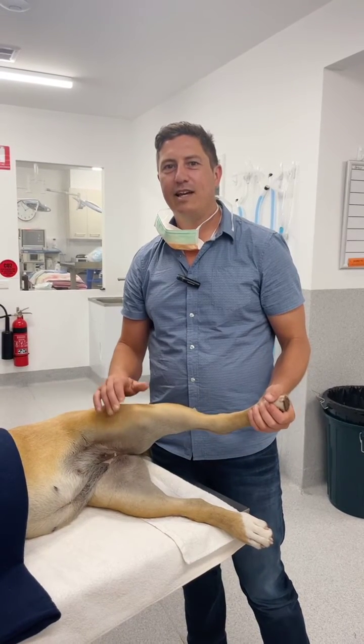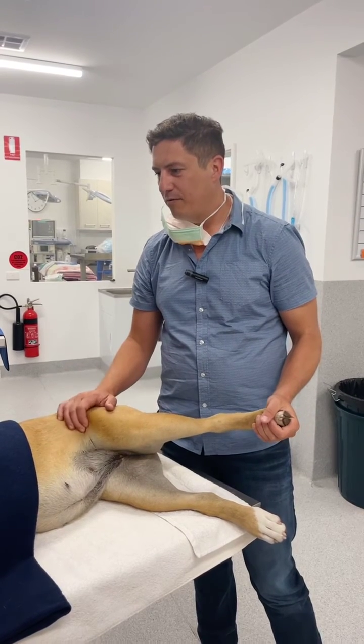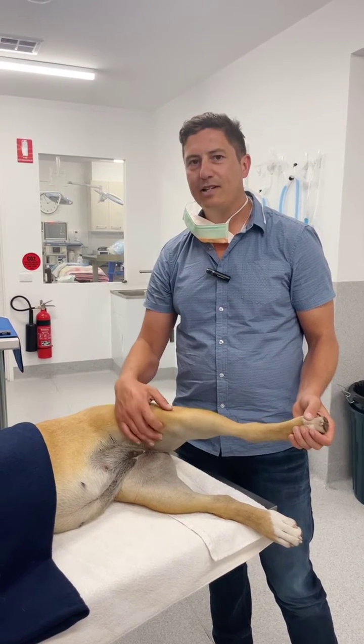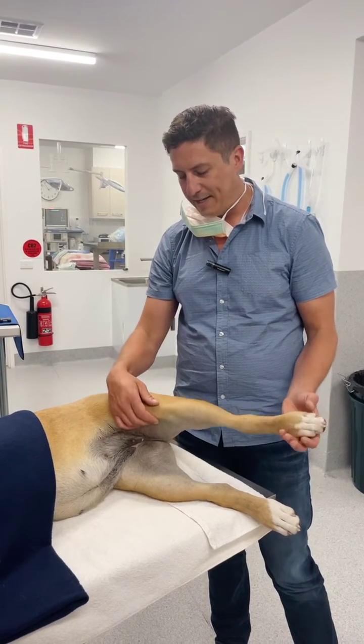G'day guys, Dr. Simcock here. I'm just going to do a short video for our YouTube members. We have here a seven-month-old female entire Labrador who is about 40 kilos and is coming to see us for a pelvic limb lameness — specifically a right pelvic limb lameness — but we are looking at the left back leg here.